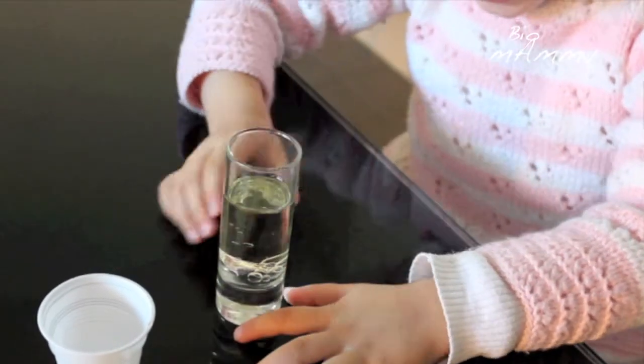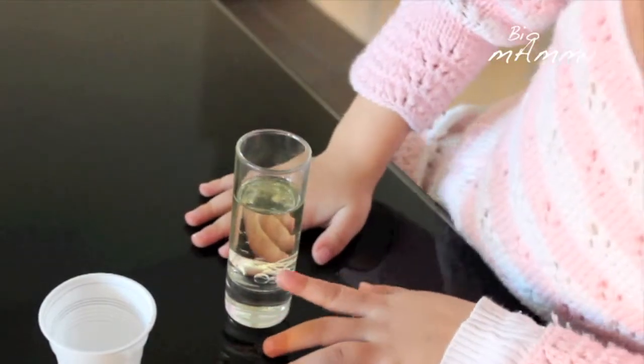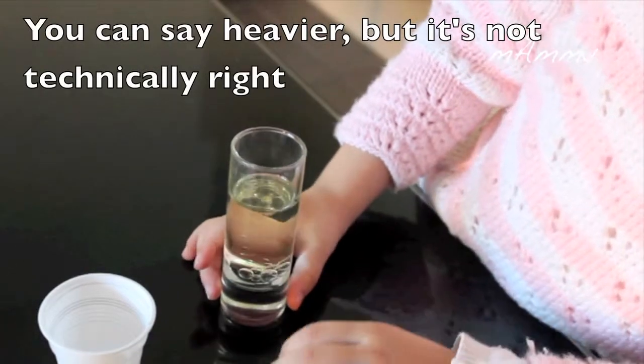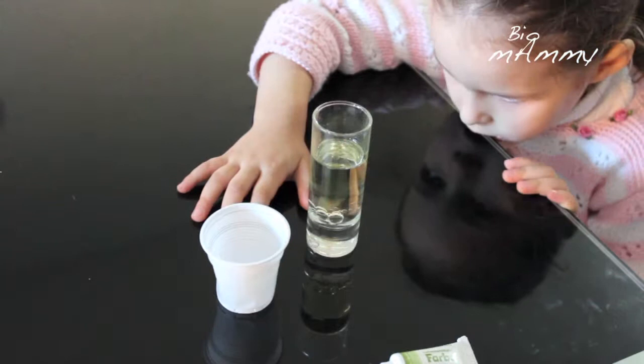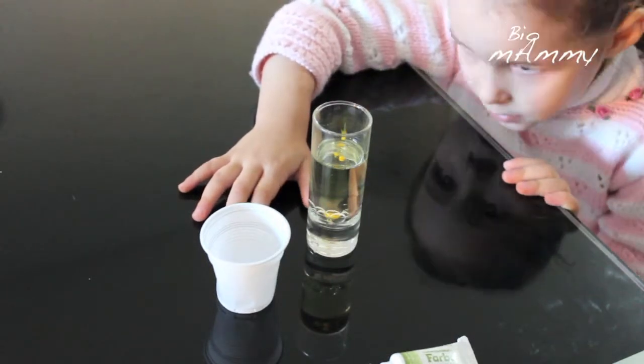Density is measured as mass per unit of volume. What I wanted Emilia to remember is that the more packed in terms of atoms and substances, the further it's gonna go down the glass. We continued by adding two or three drops of food coloring and we saw it sunk to the bottom of the glass.